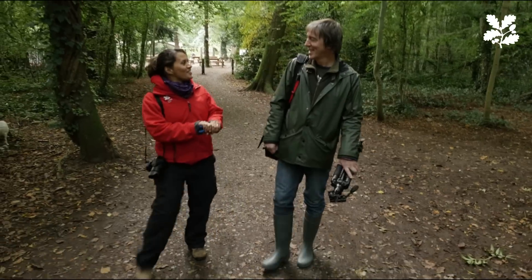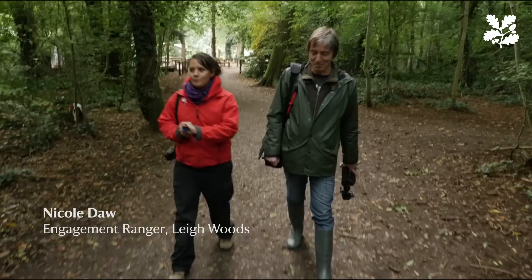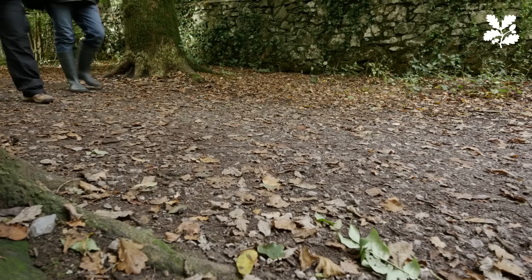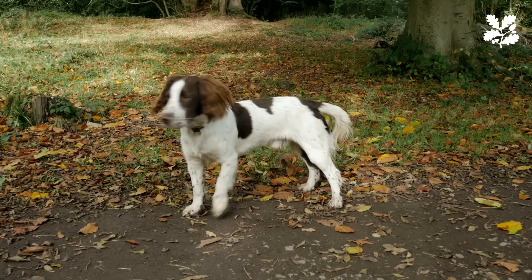Thank you very much Nick for coming and visiting me in Leawoods. This is where I work as an engagement ranger, and I have the joy of bringing my dog to work. I walk him in the woods, take loads of pictures mostly for pleasure and also for work, and I was hoping you could give some top tips on how I can use my camera.